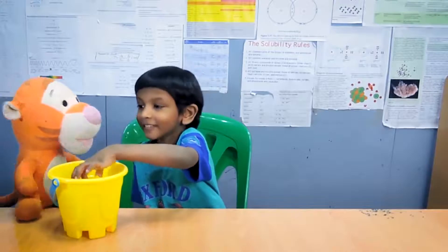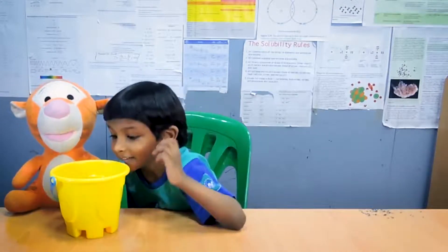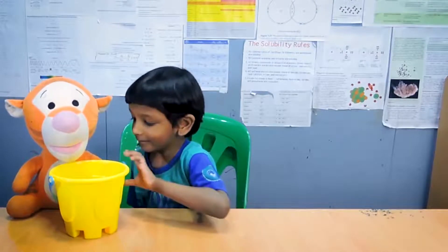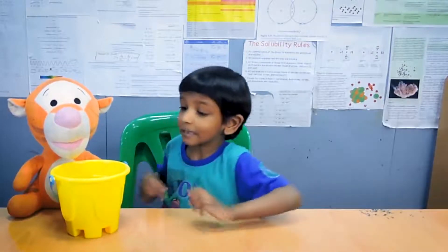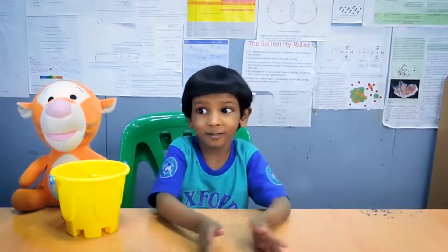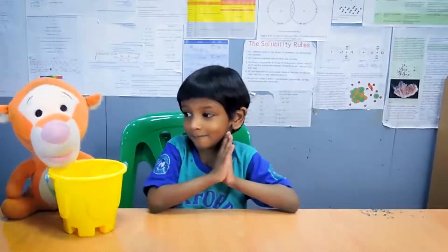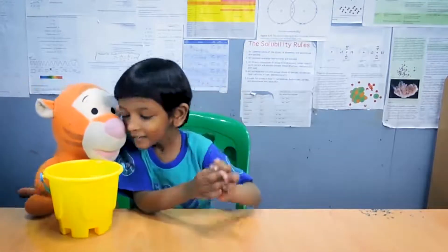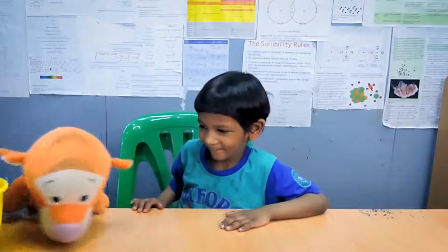What are you doing here? We are doing the decimal adding video and decimal subtraction together video. It's time for the video? Yeah. Okay, let me just put my toys away.